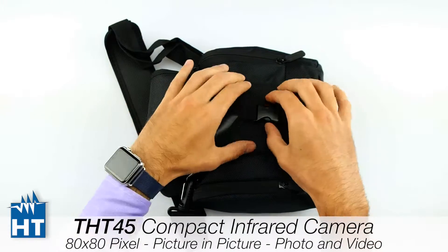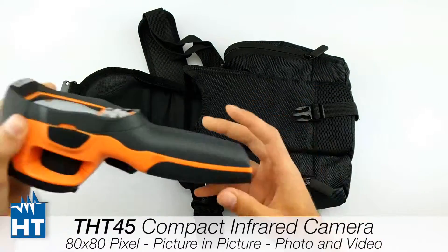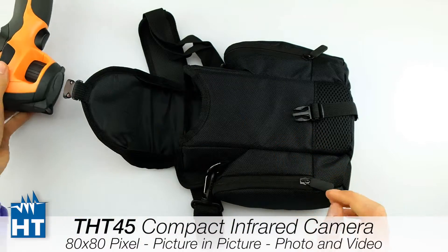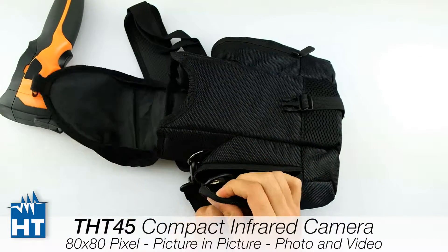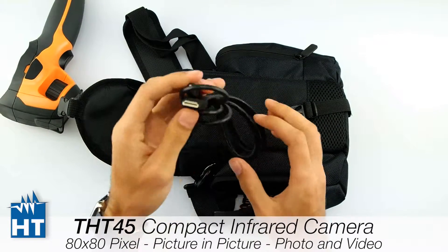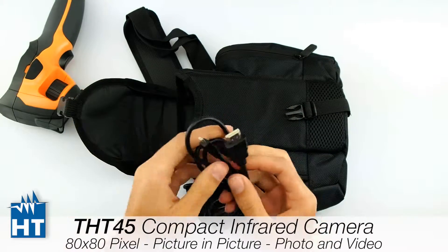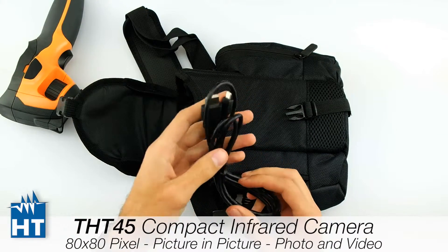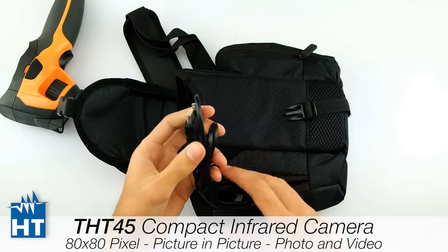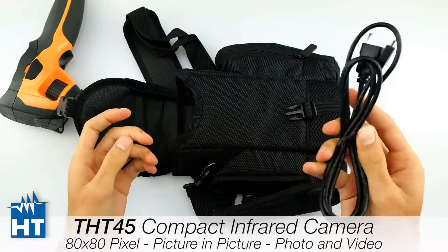Here we have the principal package. As you can see, there is the camera here. Then on the left side we have other accessories like cables. Here we have an HDMI cable to use the video output of the camera, for example to send the video signal to a normal TV or some recorder.